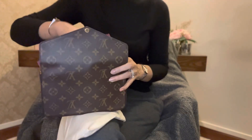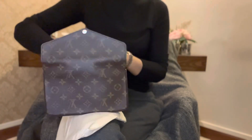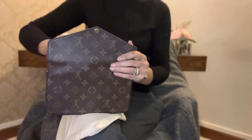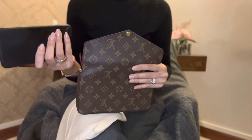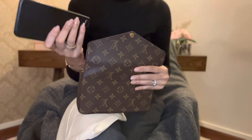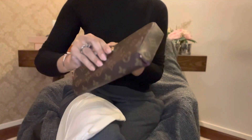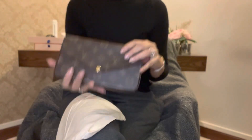It is very spacious. As you can see, I'm keeping both the card holders inside, and even after that I'm putting my iPhone 8 Plus inside and it very comfortably holds it. Nice and spacious.